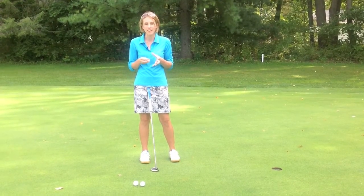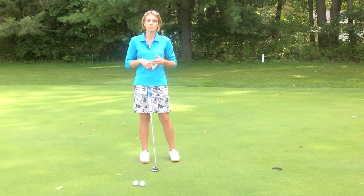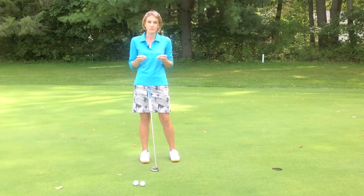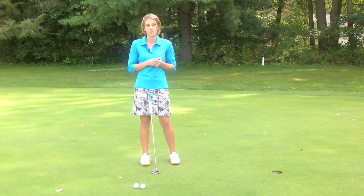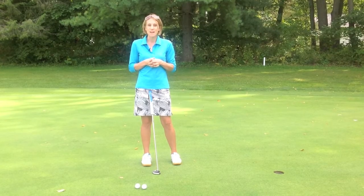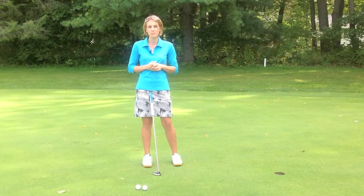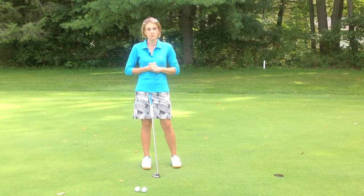It's going to help you make more putts if you can get that part correct — the alignment, the setup, feel comfortable, feel confident. Then go ahead and make your stroke so you can make more of these short putts from three to five feet. All the best. If you have any questions, let me know in the comments section below. I'm happy to help you out as you get started making more putts on the course.